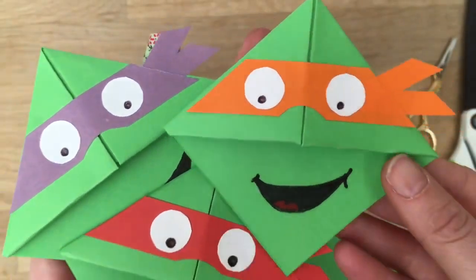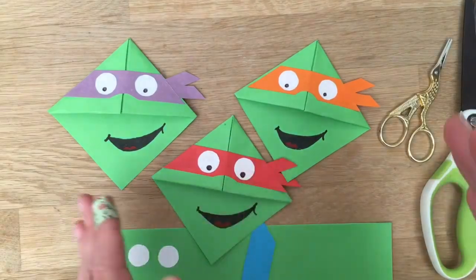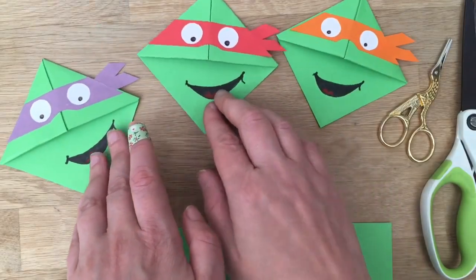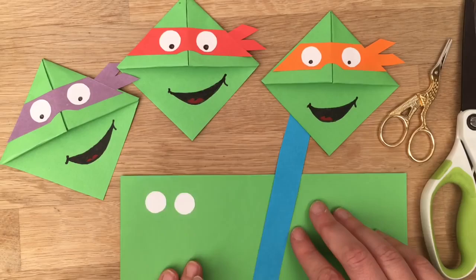Hello, welcome back to Red Ted Art. We have another book corner. We have so many of these but you guys keep asking for more and more so I just have to make them, don't I? As you can tell we have the Teenage Ninja Mutant Turtles today and I'm going to show you how to make Leonardo.